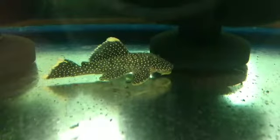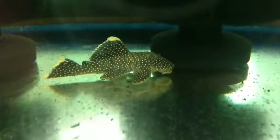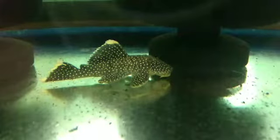What's going on guys, it's Ben here from BH Aquatics and today we're just going to be doing a quick care guide on plecos.